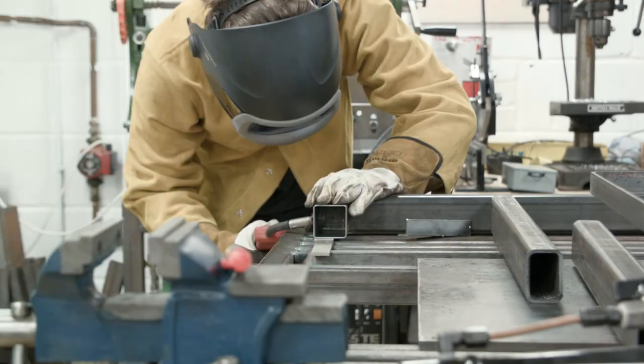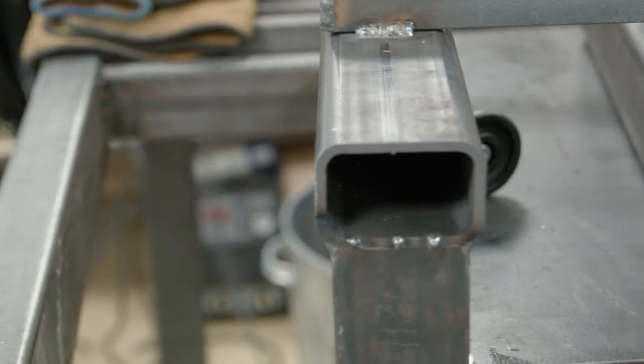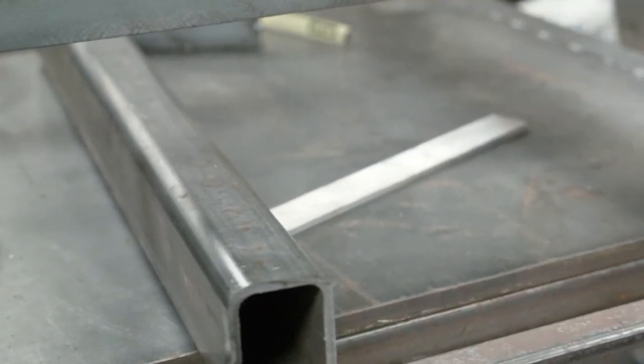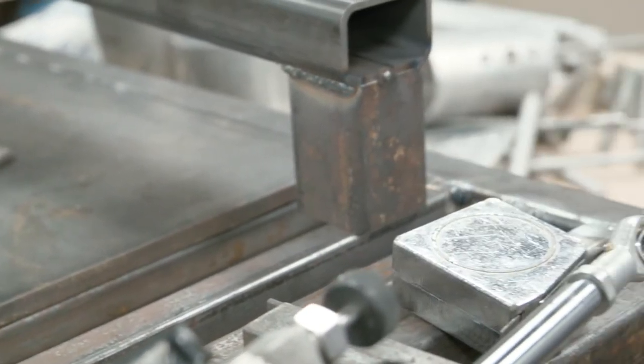But hey, it worked out in the end, and here I am just tacking the frame together. For those of you that are curious, this is my Clark 135TE MIG welder, which I bought when I was about 14 and tried to learn to weld with. Hey, maybe I need some more practice still.